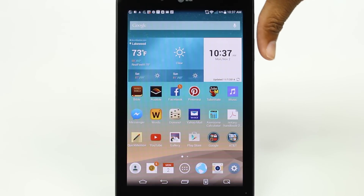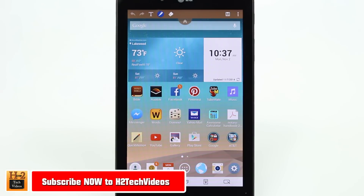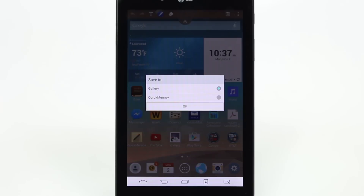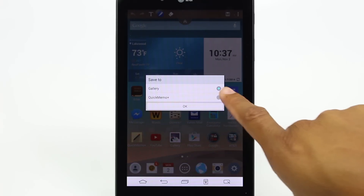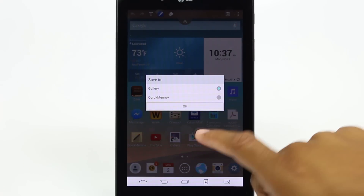The other option is, once again, hold down on the volume up and down. You don't have to write or circle anything. You can just take a screenshot and then click save, and it will give you the option to save it to the gallery as a photo or to save it in Quick Memo. It's up to you what you want to do. I'm going to hit okay.